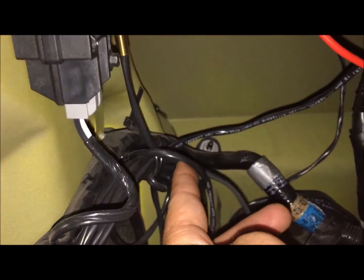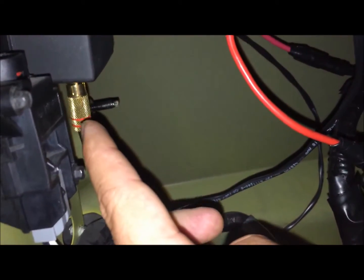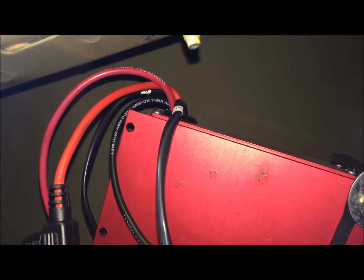Then you have two remote wires. One of those - this one here - will come down. They give you plenty of wire, so I just have it kind of rolled up, but it eventually goes into this Kenny Bell Boosta pump switch, and we have that turned up to 100%.